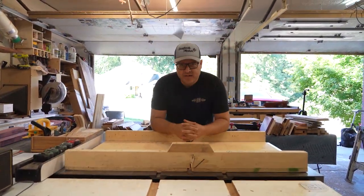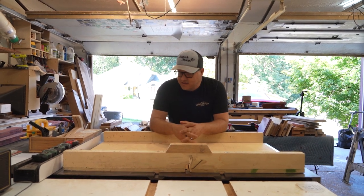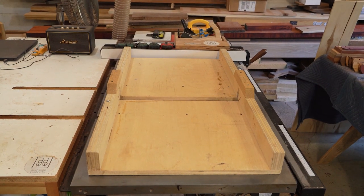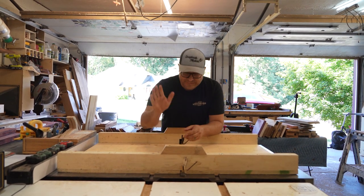I'm Daniel and welcome to my shop. This is my crosscut sled. I've used this thing for several years and quite frankly I think it's time to be retired. So today we're gonna make a new one. Let's go.